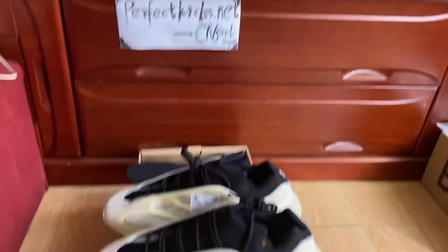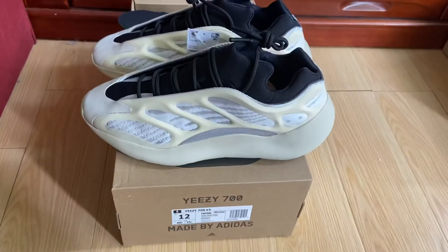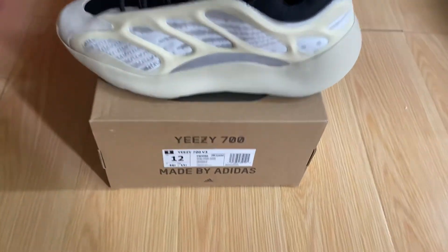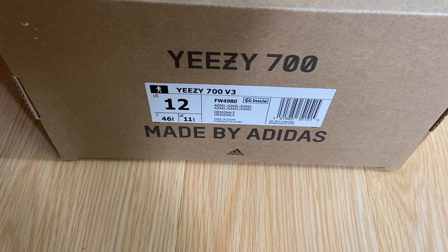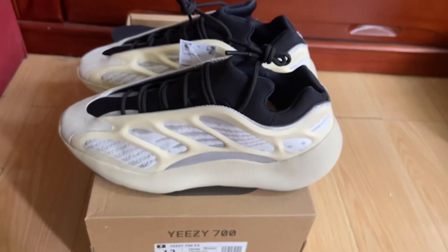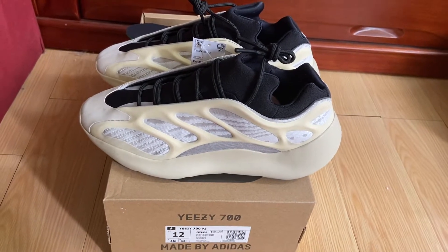Hey, what's up, you guys. I'm seeing a girl from perfectkicks.net today, just getting one new stuff update. This one from 2020, the name is the Azael. It's the Azure, and this is the black and pure white colors. Here we go, let's check the details.